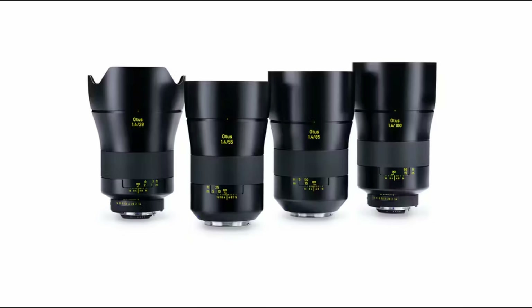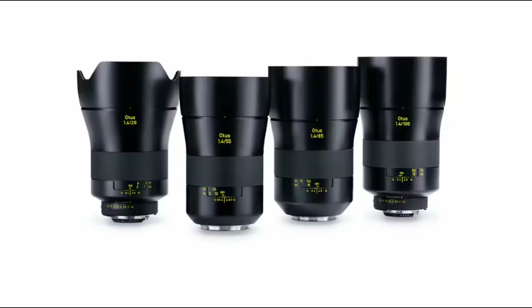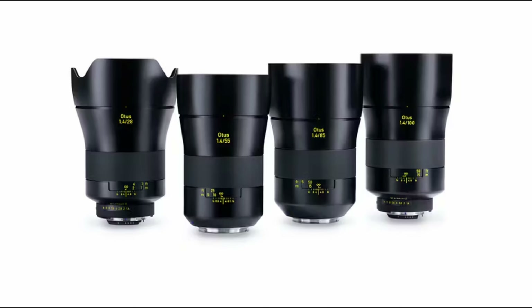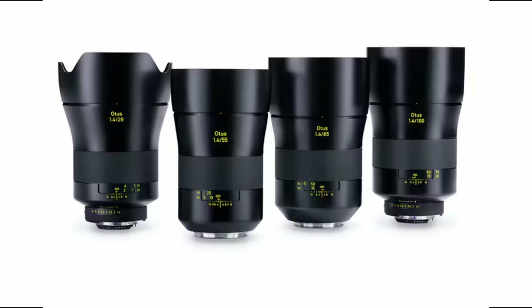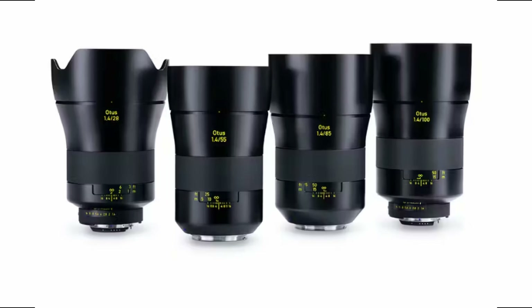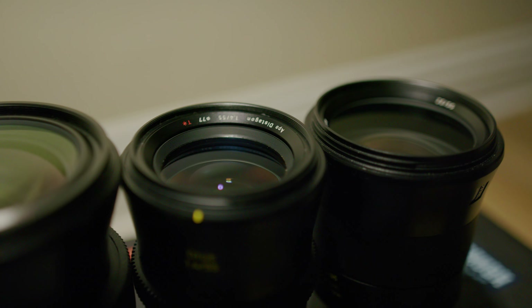First off, let's talk about the build quality. There are four lenses in the set: 28, 55, 85, and 100. All are different sizes, since they are photography lenses after all, each with their different filter threads. For some filmmakers, this may be a little cumbersome, since a set of CinePrimes have the same filter threads.